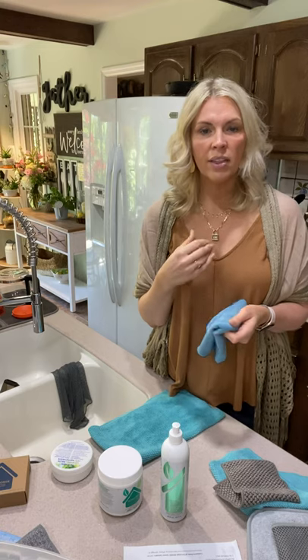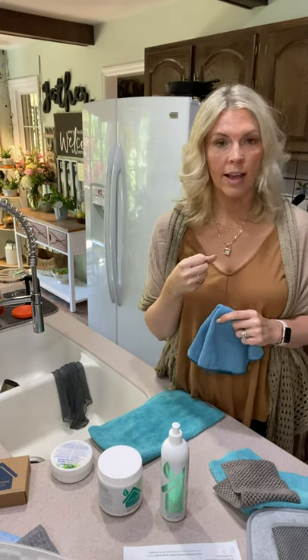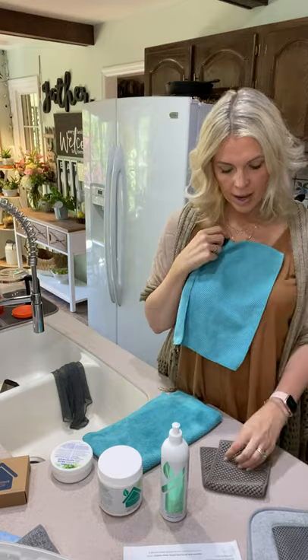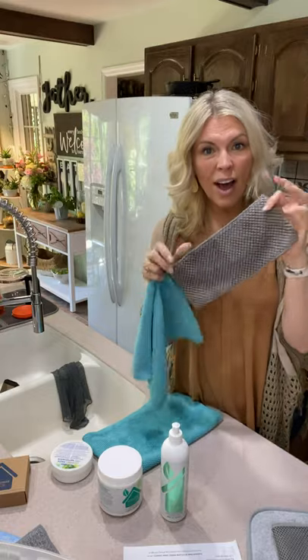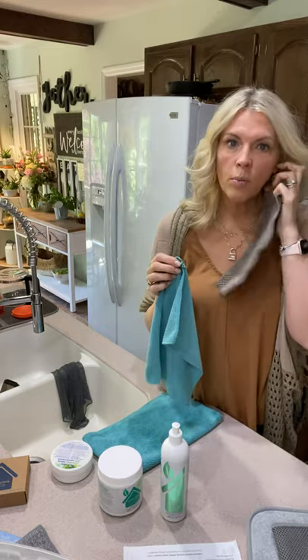But in the kitchen, I do things a little bit differently. The Envirocloth holds on to everything and grabs everything, so it's not the best cloth for using in the kitchen. The two cloths I use the most in the kitchen are my kitchen cloth and my counter cloth. The counter cloth is about the size of a paper towel — like one of those strip-away paper towels, which we don't use anymore.